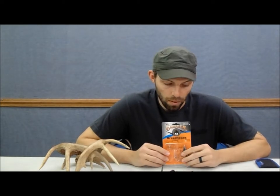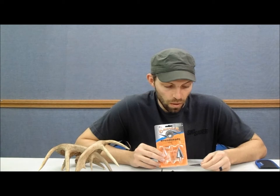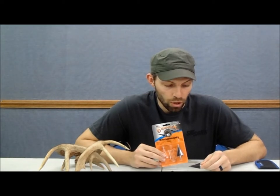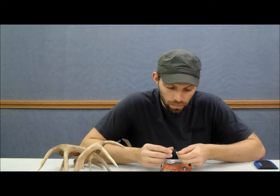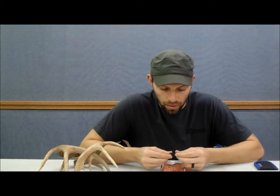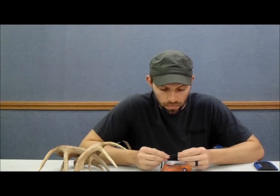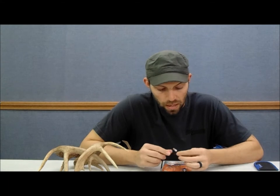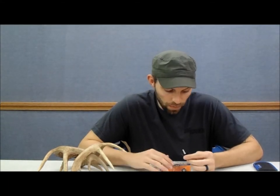One thing to notice when you open them up: they are a single-bevel broadhead and they are carbon steel, which makes sharpening very easy, which we'll get to in just a second. Right out of the package they're sharp, so there's really no point to sharpen them except to show you how I would do it — it's not going to take very long at all. It's a one-piece main blade, one-inch cutting diameter. These come in 125, 150, and 170 grains.